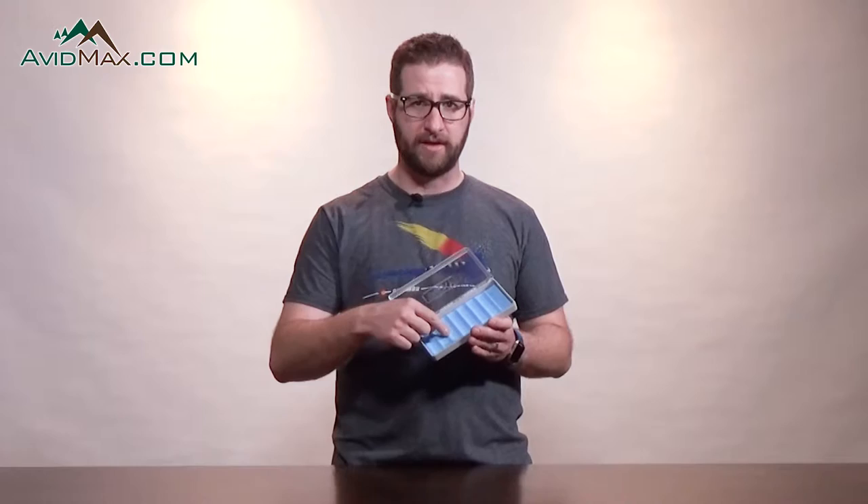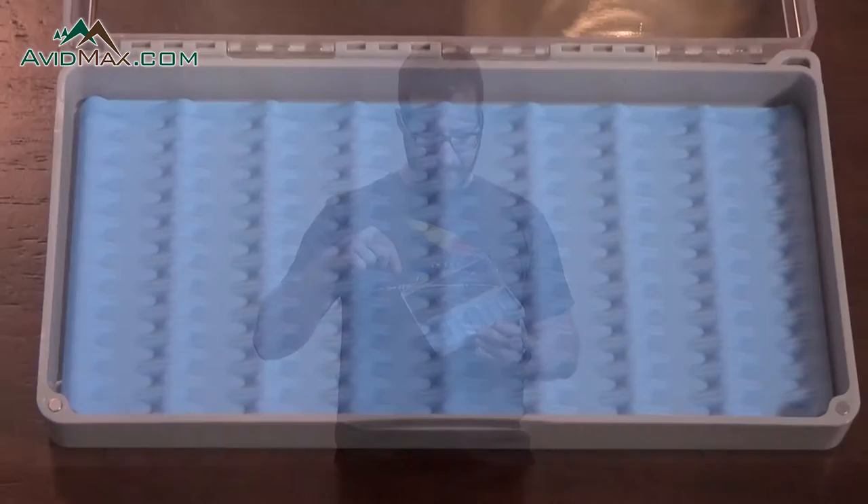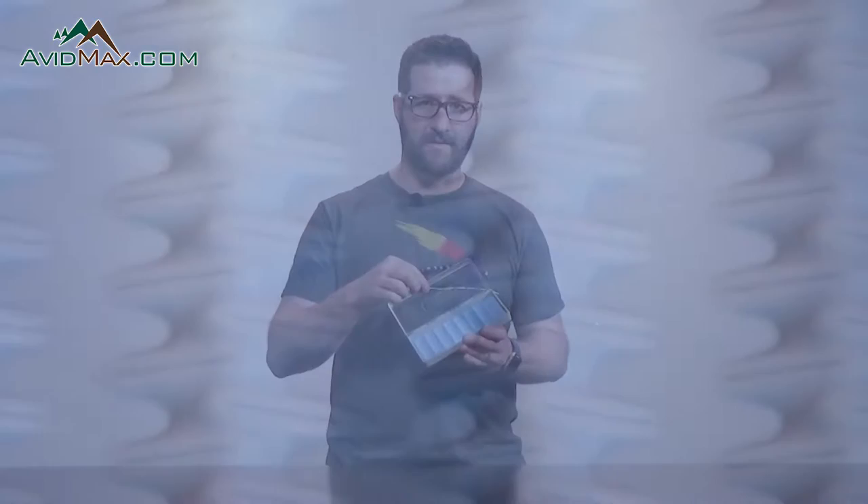Like all Tacky products, it has a silicone insert, patent pending, very durable, going to last a really long time. Basically, that silicone is self-healing so it's not going to wear down over time. You can poke flies into it and it's not going to ruin the silicone.